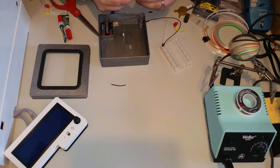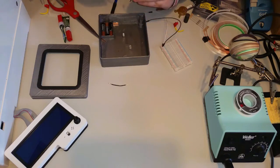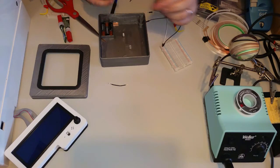I'm going to take the LEDs and spread the legs apart just a little bit. Then I'm going to take the resistors and wrap one of the legs around the LED's power leg, and that'll make it easier to solder together later.